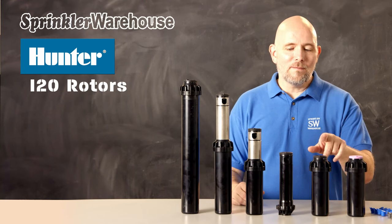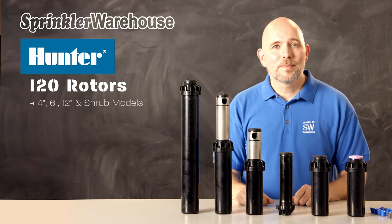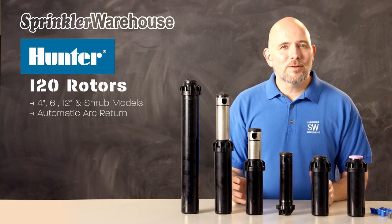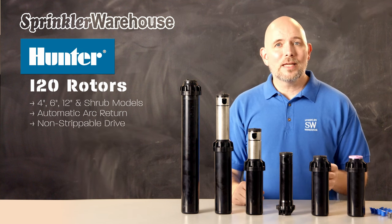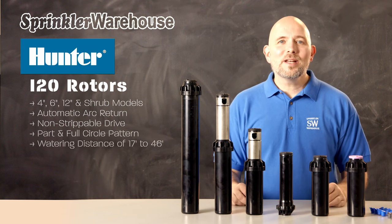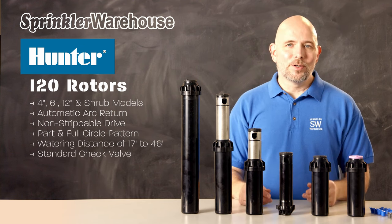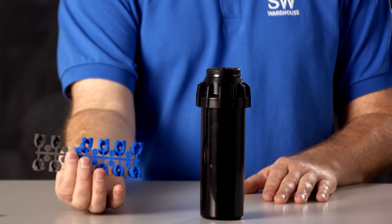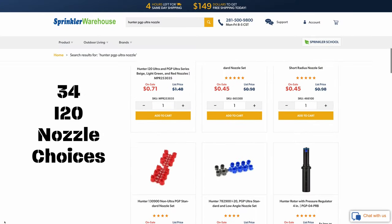I-20s are available in 4-inch, 6-inch, 12-inch, and shrub models. The I-20s come with automatic arc return and a non-strippable drive just like the Ultras, and also like the Ultras they have part and full circle all in one rotor. The I-20 has a watering distance of 17 to 46 feet. I-20s come with a check valve standard, and they come with a set of nozzles with additional choices available for a total of 34 nozzle options.